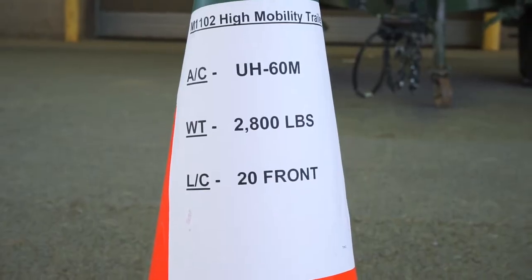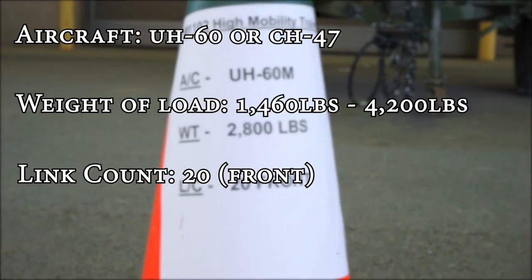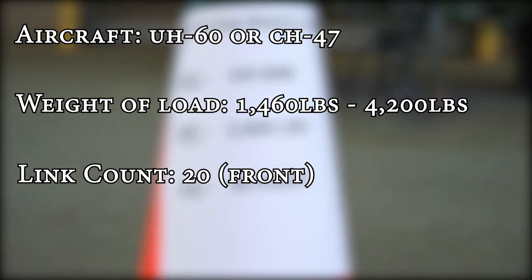The first thing you're going to check is the load brief for the M1102. You're going to check the specific aircraft. It's going to have the weight of the load, which is going to be between 1,460 and 4,200 pounds. Then you're going to check the link count.